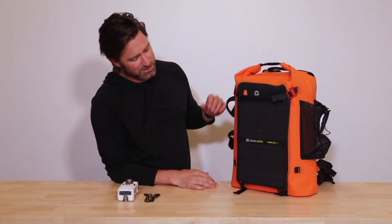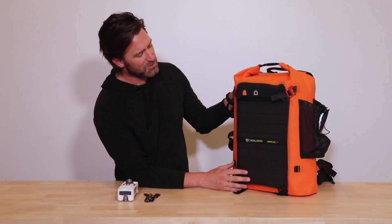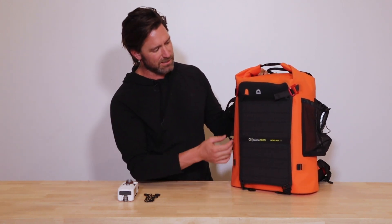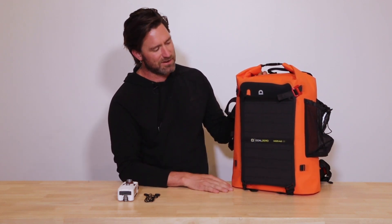This is one of Goal Zero's solar panels — this is the Nomad 10. And as you can see, it perfectly fits on the back of the 72 Pro. When we designed the 72 Pro, we put in four Hypalon tabs as well as these bottom hooks right here. You can attach things to this any way you'd like. I just did this really quickly — this is our strap from the 24-7. You can use paracord, you can use whatever you'd like.